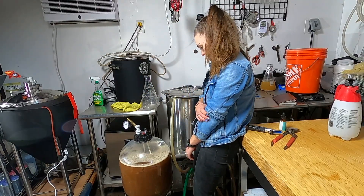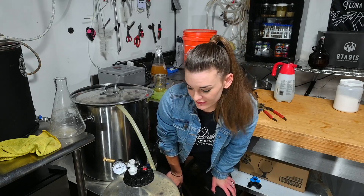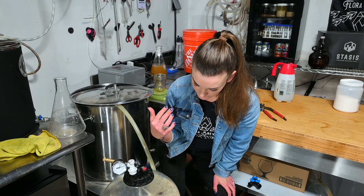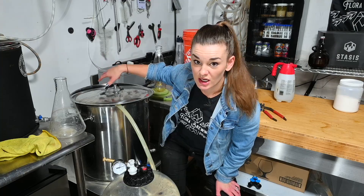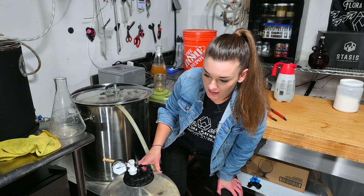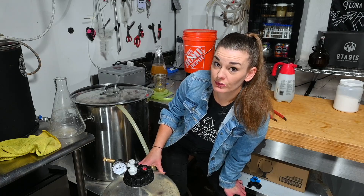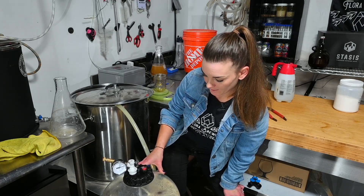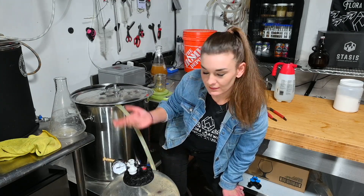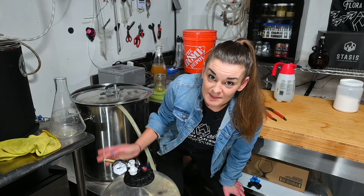Thanks so much for watching — like and subscribe! After this I'm actually jumping right into my peppermint stout. I'm basically just going to throw some water in here without cleaning the kettle — this is essentially the base of the stout without any of the roasted malts. It's super easy to brew two beers at once: do your lighter beer first, then do your darker beer. Who's it gonna hurt? Alright, see you guys next time.